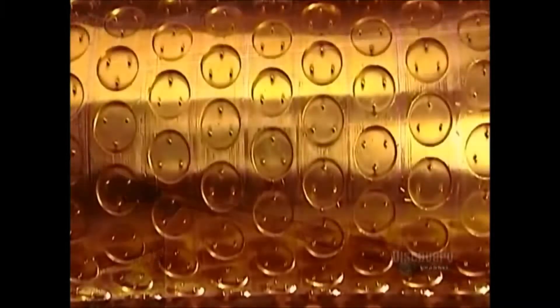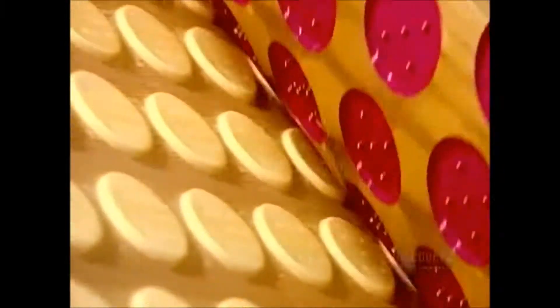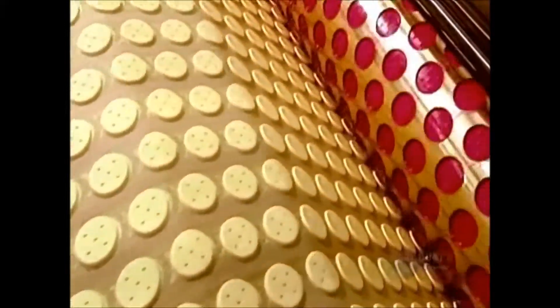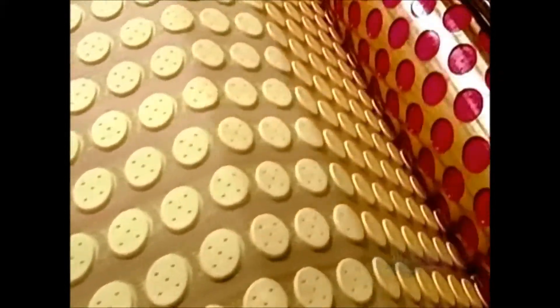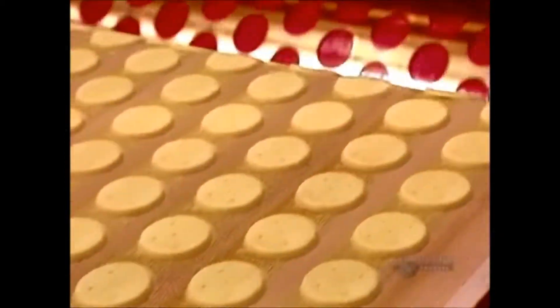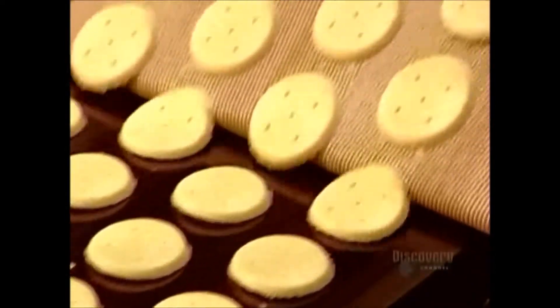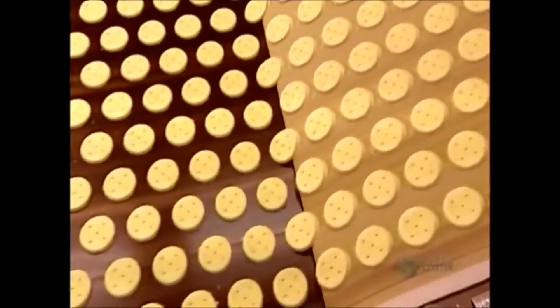The factory uses the rotary mold machine for many different types of cookies. It simply installs the appropriate roller for the cookie in production. For marshmallow cookie bases, the mold cavities are round. The bases exit the rotary mold and make their way onto a moving baking sheet that transports them to an oven. The baking time and temperature are, once again, top secret.